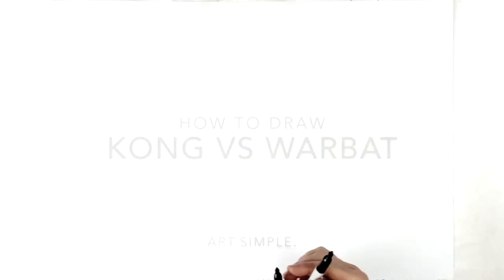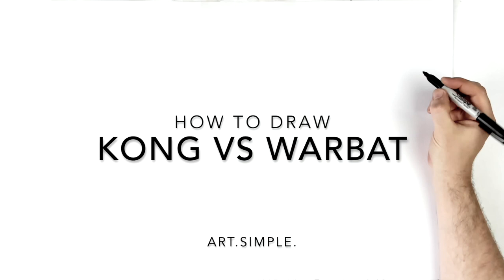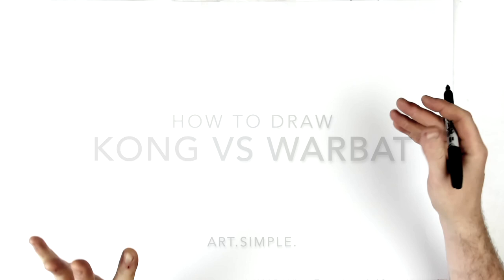Welcome back to another drawing tutorial. Today we're going to be doing Kong versus Warbats — this is when he's kind of all wrapped up in the Warbat's tail and he's looking at this guy and kind of screaming, so we can see into his mouth and all this stuff. It's a cool image. I'm on a landscape page using a pencil and eraser — hit pause if I go too fast.